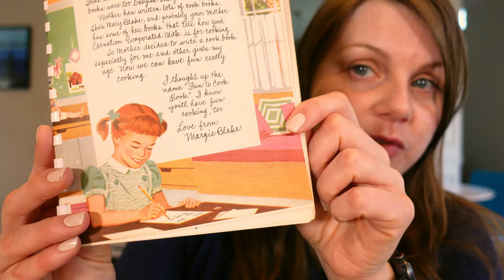So we've got Margie Blake, daughter of possibly fake person Mary Blake, writing a little welcome intro to her cookbook. I love vintage cookbooks but I have a really special place in my heart for vintage cookbooks that are for children. It probably started when I was really young — I was cooking from a Betty Crocker children's cookbook from the 70s. I'll probably cover that one in the future because I have my original copy.